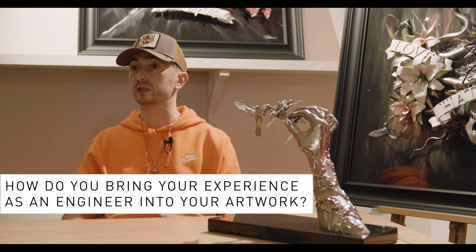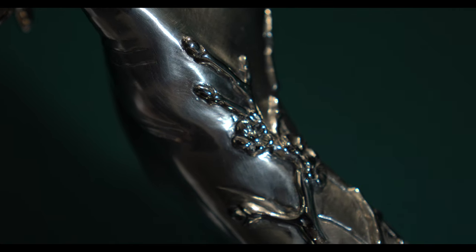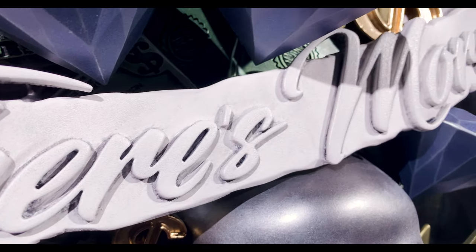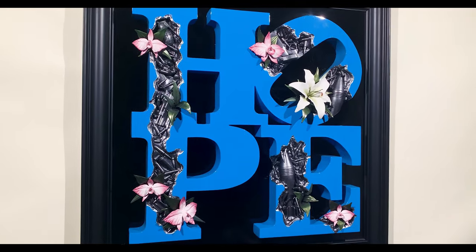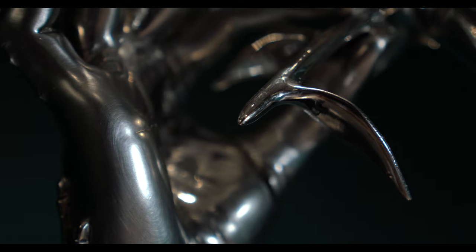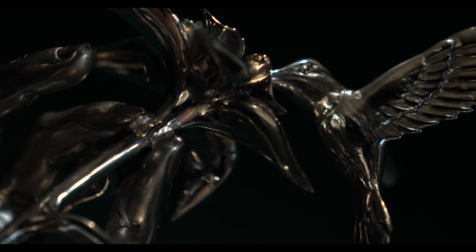I was an engineer before becoming a professional artist — I did that for 15 years. A lot of what I used to do I find quite helpful now. It might be paint finishes, but mainly it's how things go together. With my wall-mounting sculptures there's no instruction book — I have to figure it out as I go. Having that engineer's mind helps you figure out how to make something fit together, solid and secure, so hummingbirds appear to magically hover off the backboards.